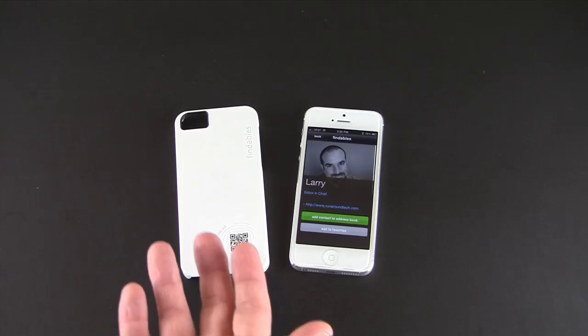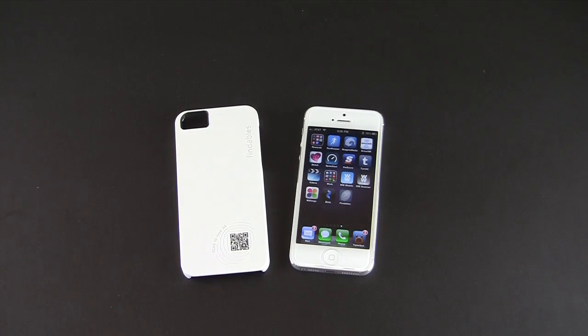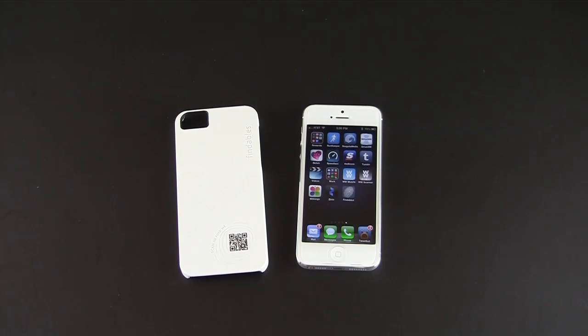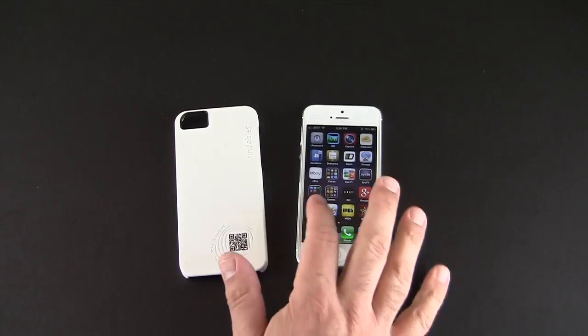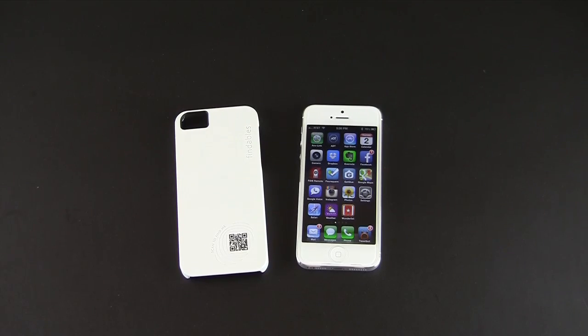Pretty neat — a unique use of a QR code, and they claim it's the only case that comes with its own app, which very well might be true. It's useful if you're someone who loses your phone often and doesn't always have Find My iPhone enabled — you can rely on the good heart of others to scan that code. Most phones nowadays except the iPhone come with QR readers built in, and there are free ones for iPhone too. It's a technology that's been slow to take off, but maybe it'll be around for some time to come.